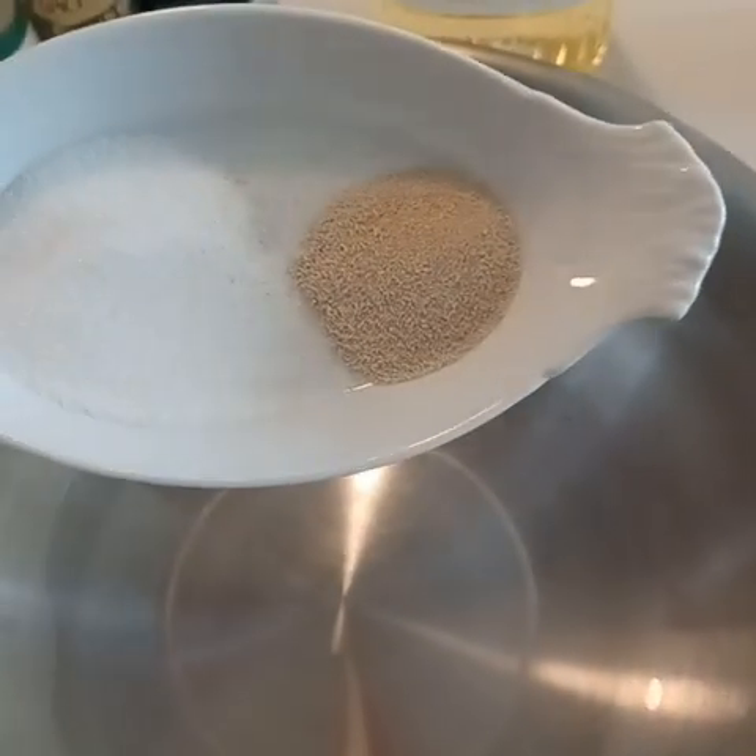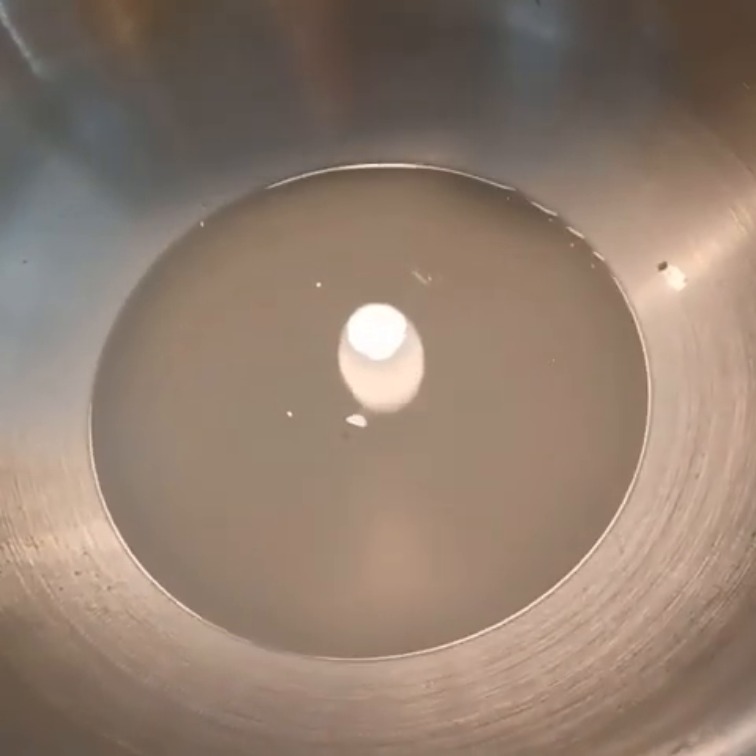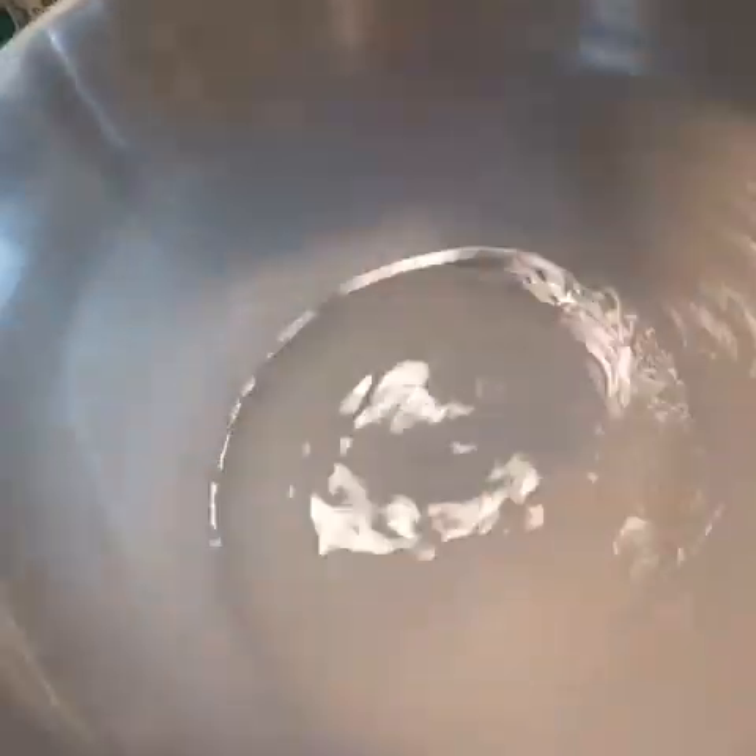In a medium mixing bowl, I'm adding my warm water along with the sugar and the yeast. Our yeast needs to come alive — it had been refrigerated. If you use the packet, you didn't need to refrigerate it, but it still needs to wake up and bloom. You should see a little foaminess, some bubbles, and a yeasty smell. If you don't find any of that, it means your yeast is dead and you would need to start over with live yeast.